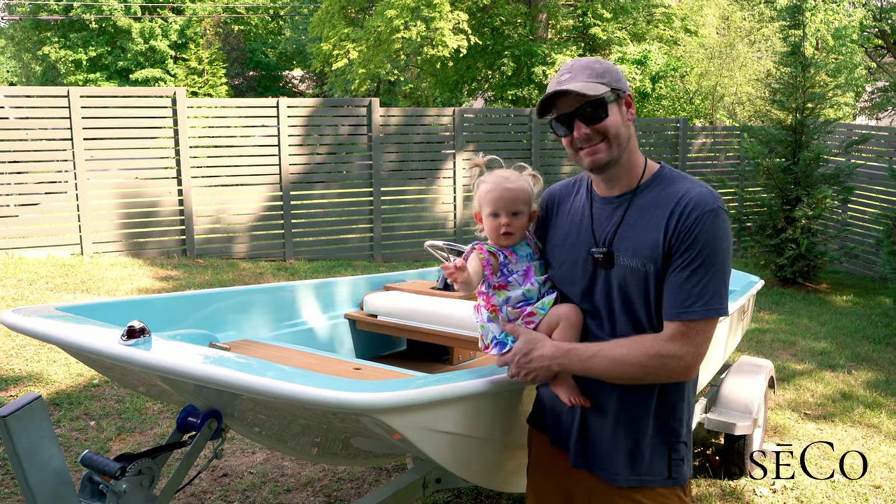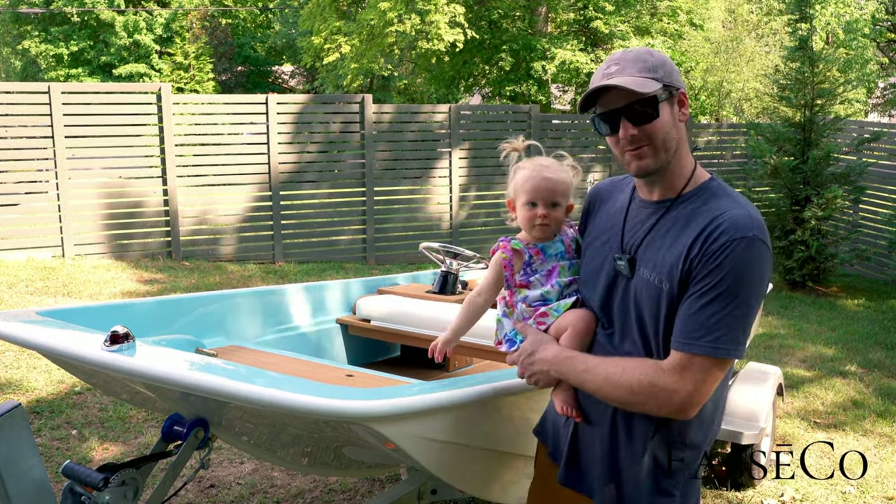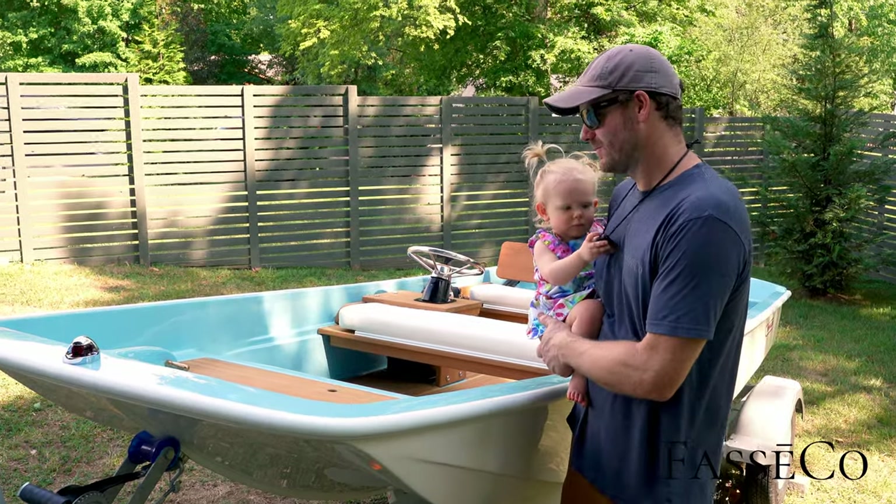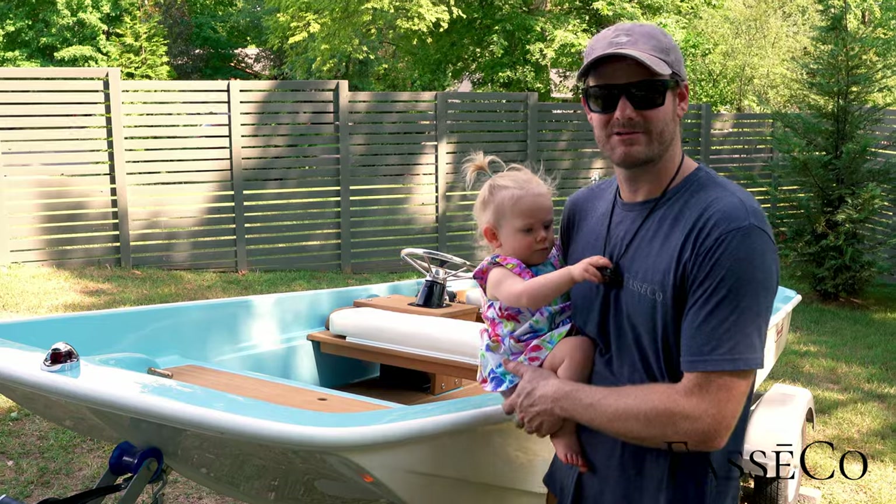Hey guys, so today we got a 1960s classic 13 Sport — the one that started it all — in the blue and white color scheme. Such a beautiful build. I'm gonna take you through it here, come check it out.